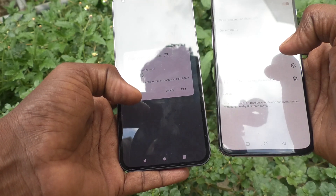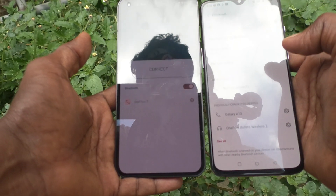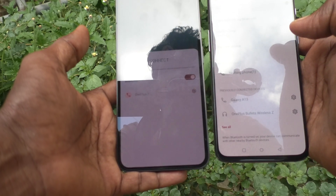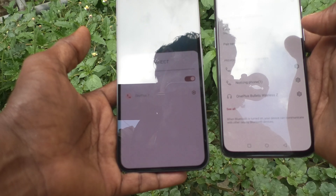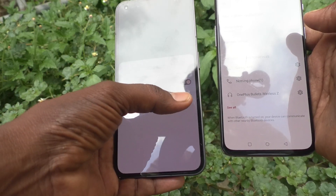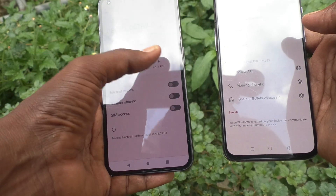Just click on 'Pair' — click on pair here. And it will be paired. Yes, it is added. Now click on it and click on 'Connect'.